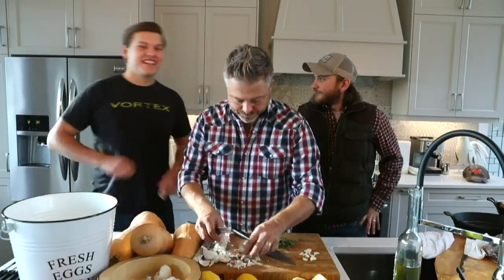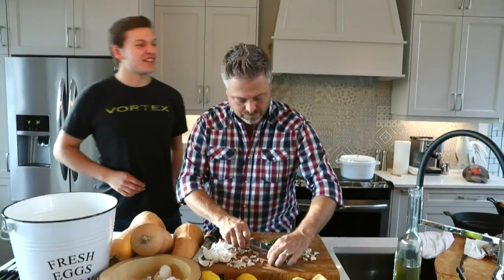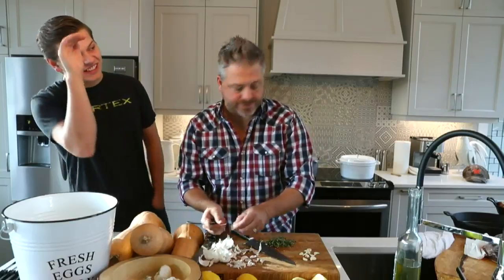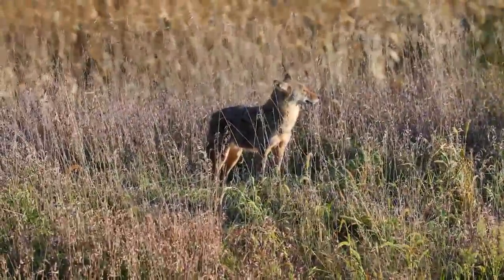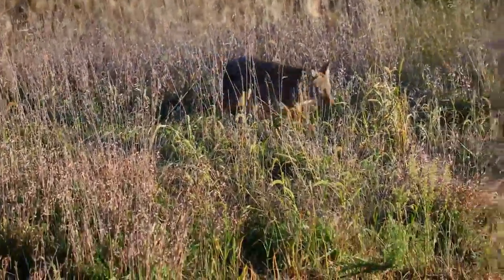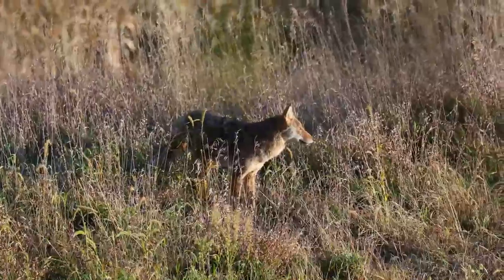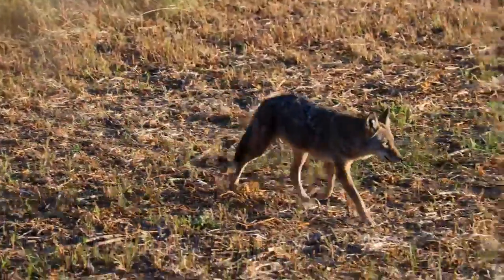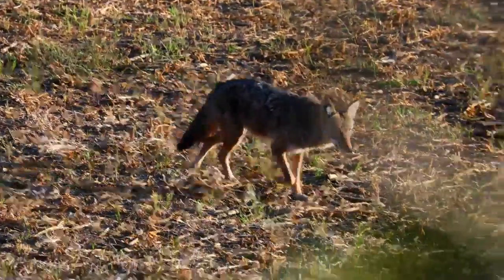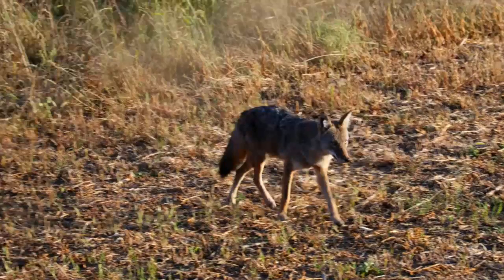He was lucky. I was sitting in the stand early, almost falling asleep, and he came out. I thought it was a deer at first because all I saw was his face. Turns out it was a coyote — he came running out by us but he was too far, about 55 yards, and I just didn't feel comfortable with the shot. He takes a look right there by our stand and then he's off and gone. The worst thing to hear when you're in your stand is the yipping of two or three coyotes running your deer around — it's extremely frustrating.